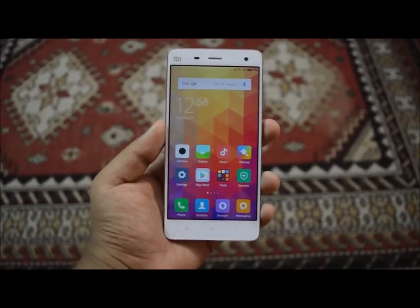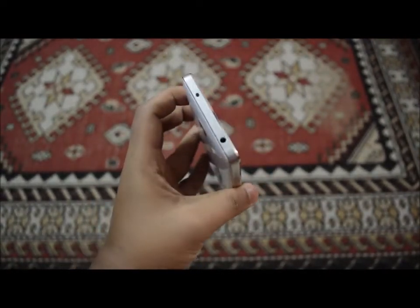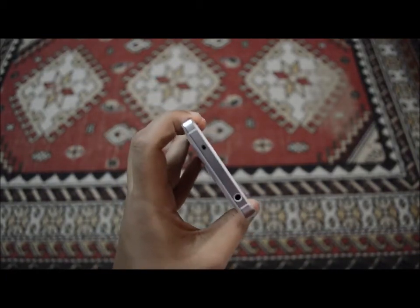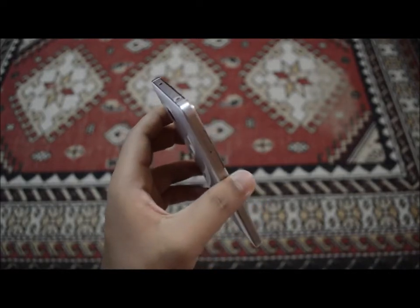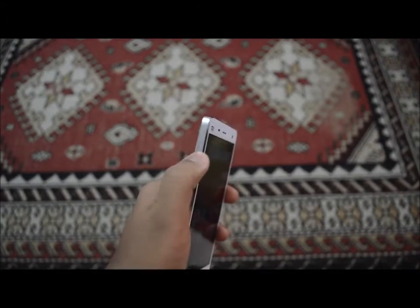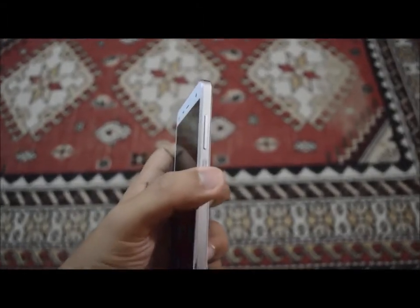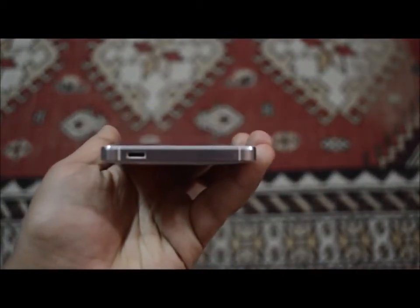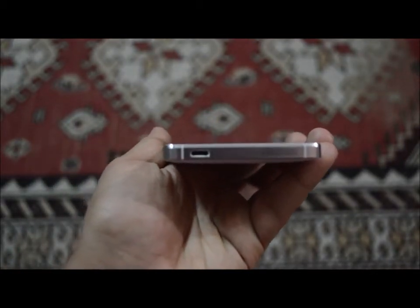Now let's take a look at the hardware layout. At the top you can see a 3.5mm jack and an IR blaster — the IR blaster can be used to control your television and air conditioner, just in case you lose your remote. On the left side is the micro-SIM card slot, on the right side there are the volume rockers and the power button, and below there is the precision-grilled speaker port.